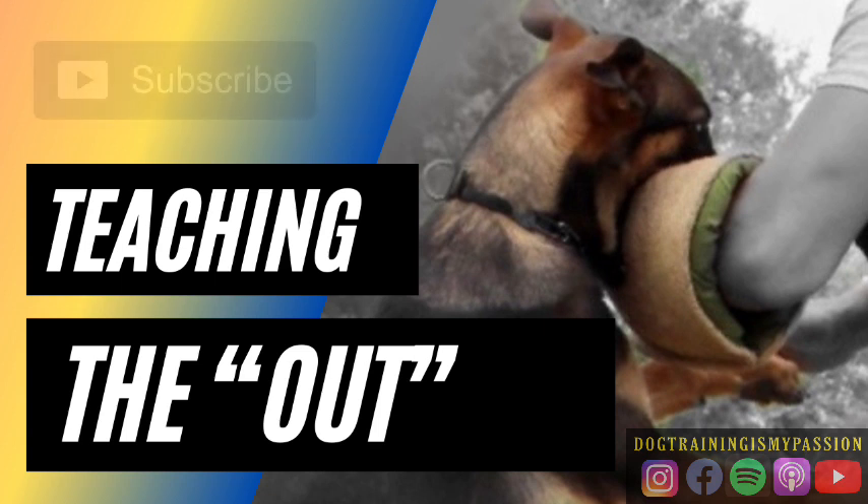Where's the logic there? That doesn't make sense. That'd be like teaching the dog to sit, never even introducing a down, rewarding sitting for months, and then in one session starting to crank the dog into a down. Are there dog trainers that do that? Yeah, there are. And that shows the lack of skill and the lack of experience.